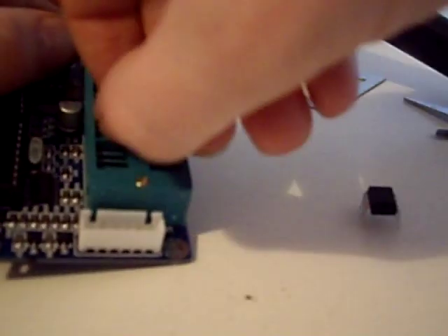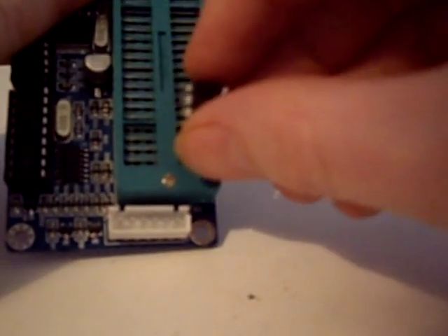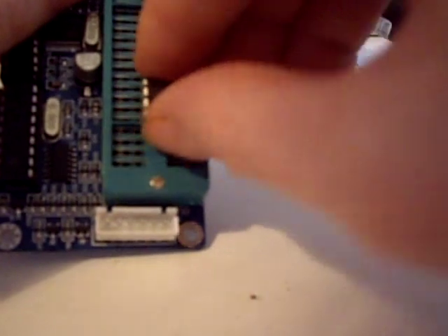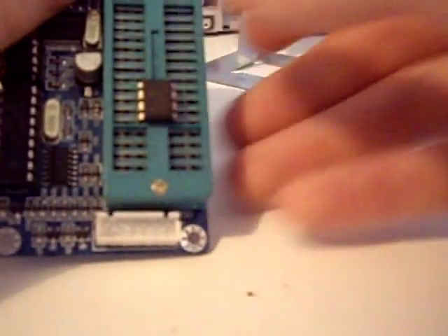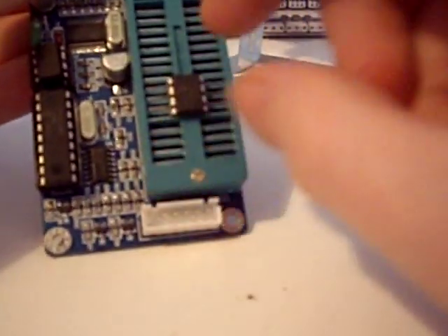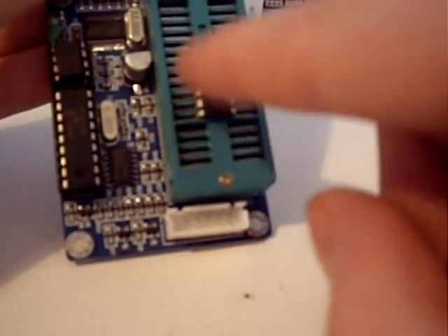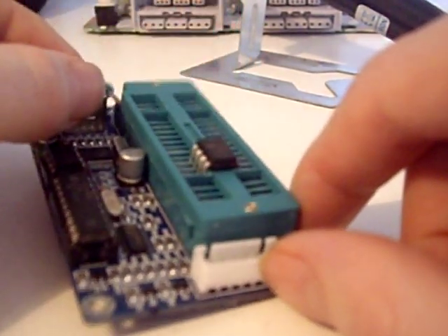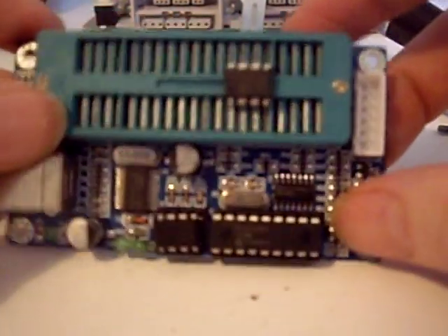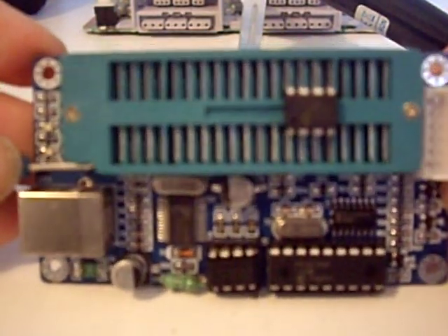Let's get our programmer. We want four slots up, the dot facing the top, and let's lock that in place in the ZIF clip. That's leg 13 where it goes in. This is a K150 programmer — it's a clone that I got off eBay.